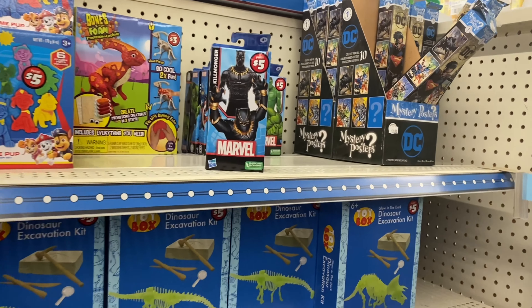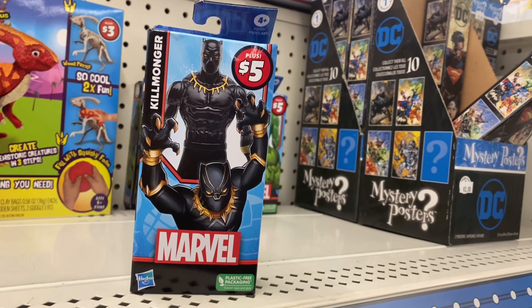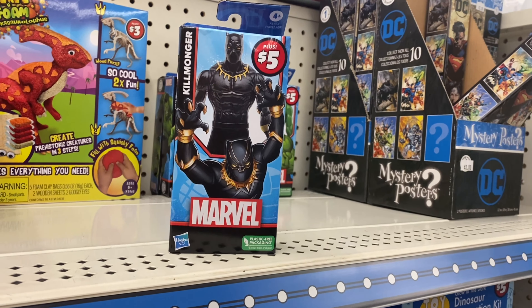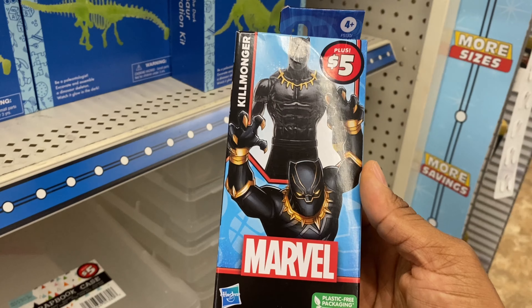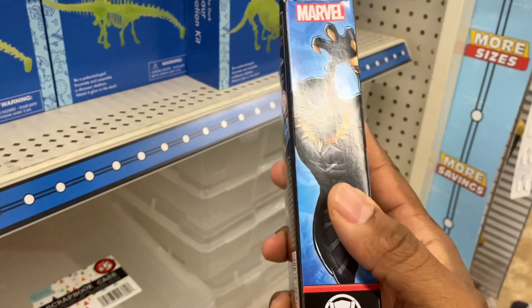Look - the new Black Panther coming out in November is going to be hot. This is actually kind of cool, what this is. It's Killmonger. Okay, that's cool.